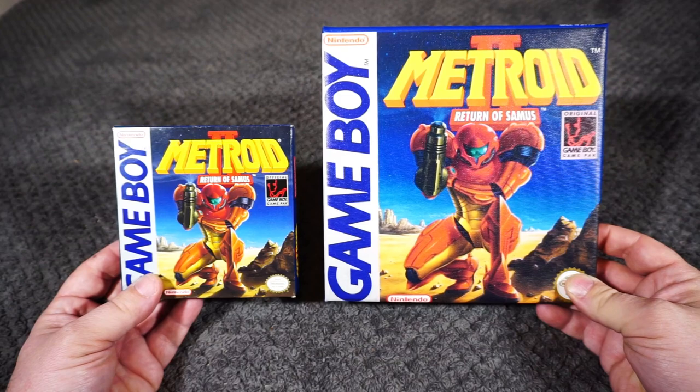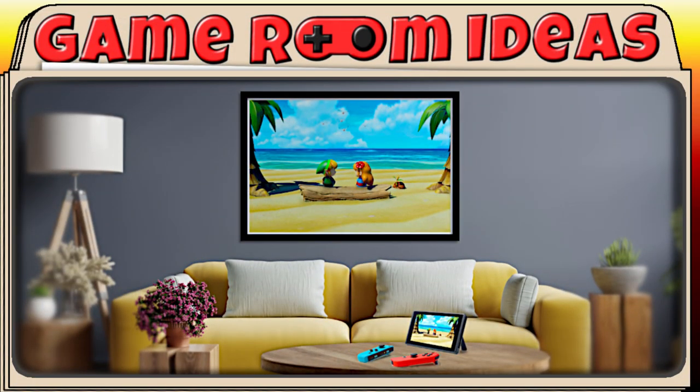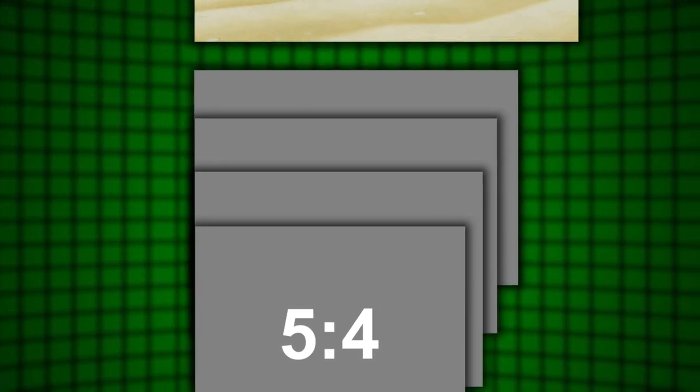Plus, it was a big help that Game Boy game boxes are square. If you remember from my Turning Video Game Screenshots into Wall Art video, we discussed how adapting existing images to the set aspect ratios of standard print sizes can require some compromises. Everything I discussed in that video is applicable to art from game boxes too.